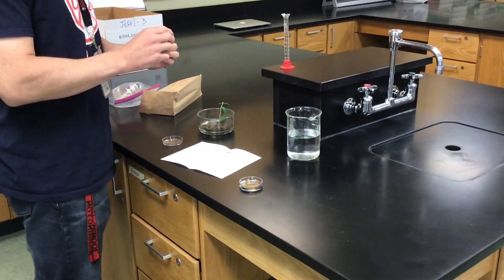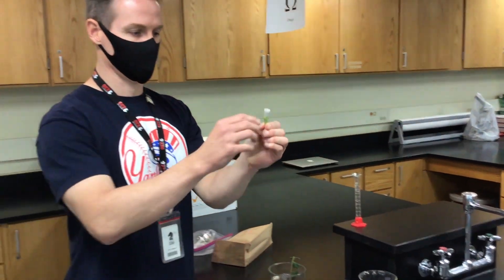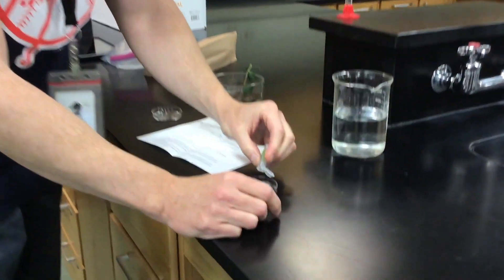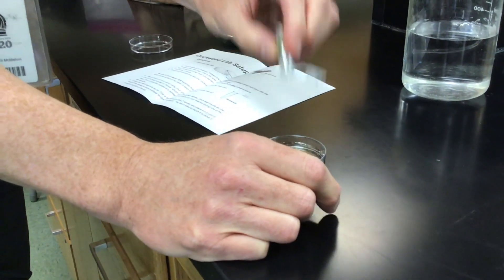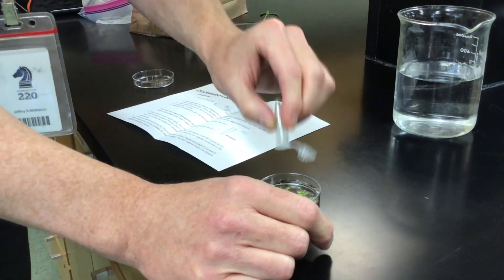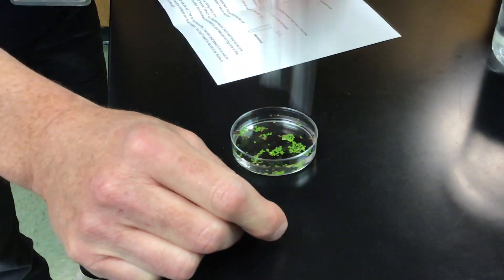Now open your microtube and add your duckweed into the petri dish. The duckweed is what's in there — you're going to have to shake it in. You may not get it all in there, but get as much in there as you can. You should have about 10 separate duckweed plants that will settle on the surface of the water in your petri dish. You might have more.